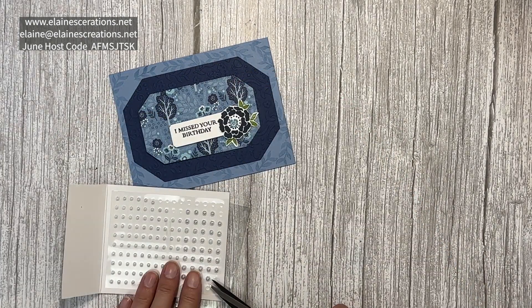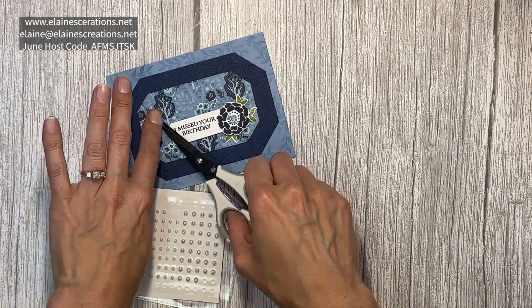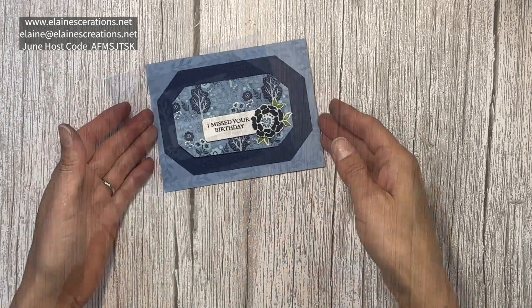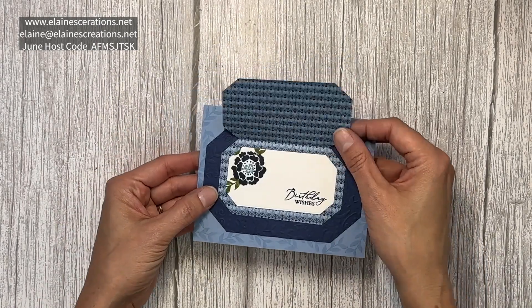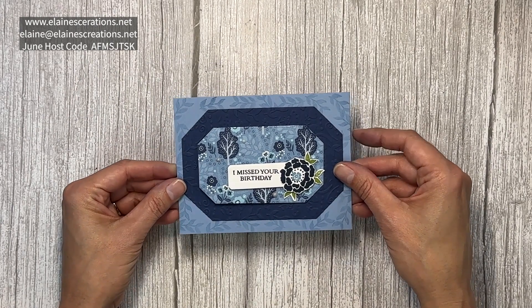Lastly I'm just going to add some of these pretty pearls, and that is how you make a simple top flap card using the Countryside Corners dies.